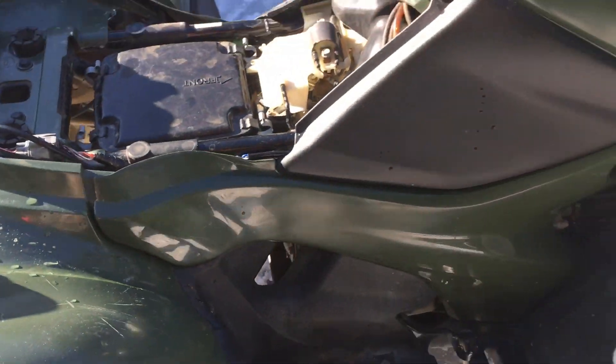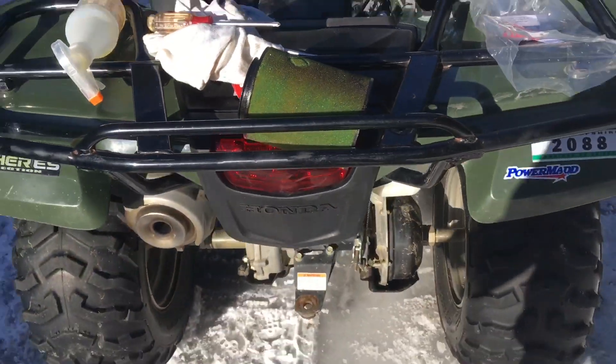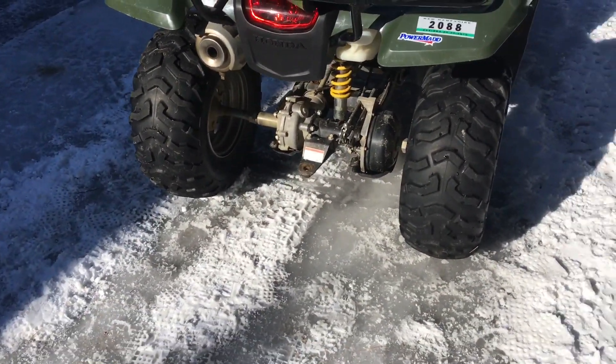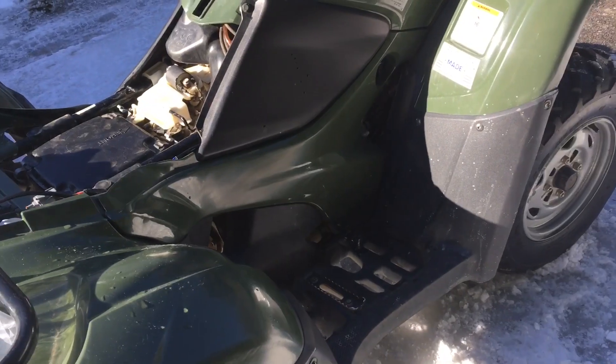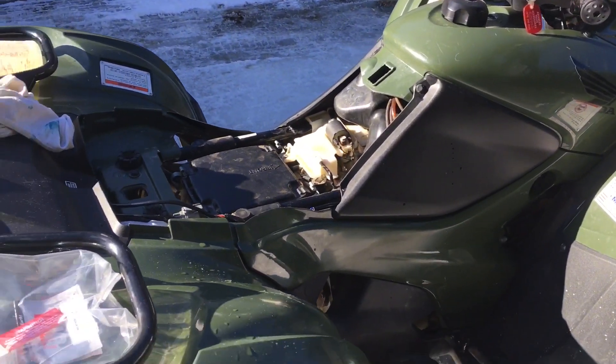And that's how you put an air filter on a Honda Rancher, or pretty much any ATV — it's going to be around the same process. Can-Am and certain bigger quads are going to be more complicated, but I appreciate you watching. If you enjoyed, smash that like button, drop a comment below if you have any questions, and I'll catch you guys in the next one.